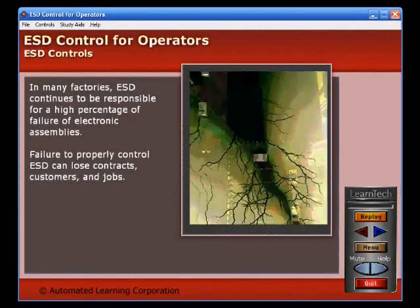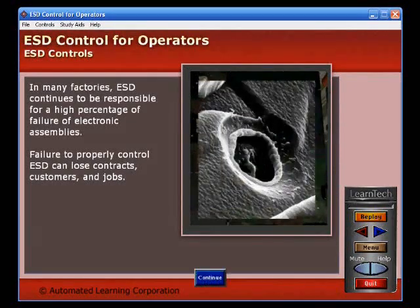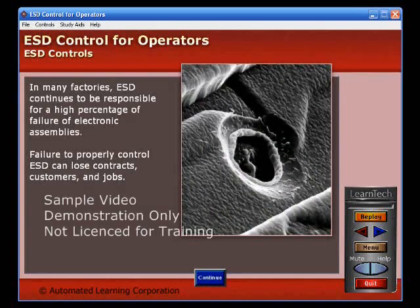In many factories, ESD continues to be responsible for a high percentage of failure of electronic assemblies. Failure to properly control ESD can lose contracts, customers, and jobs.